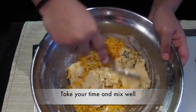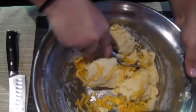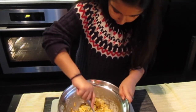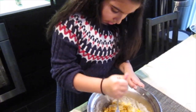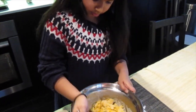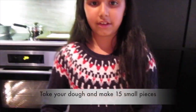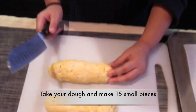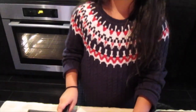Now take your turn to mix all the ingredients and make sure none of the ingredients fall out. After you mix all the ingredients into a soft dough, you put all the cookie dough into 15 even balls. I like to use a knife so I get 15 even cookies.